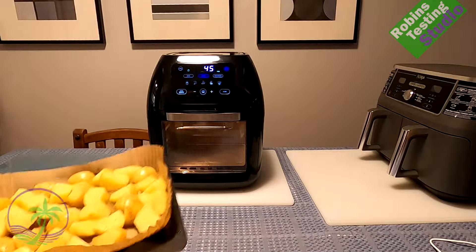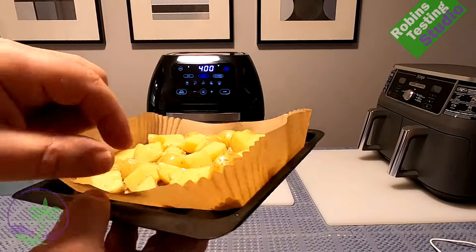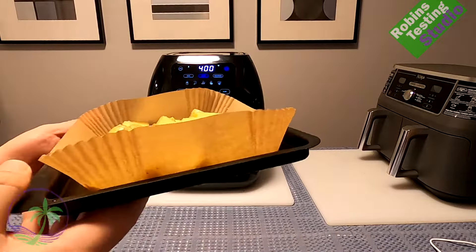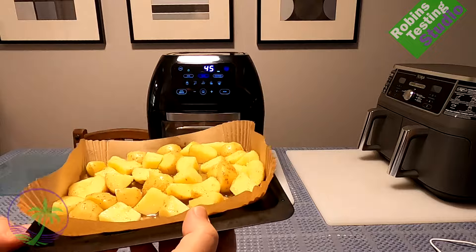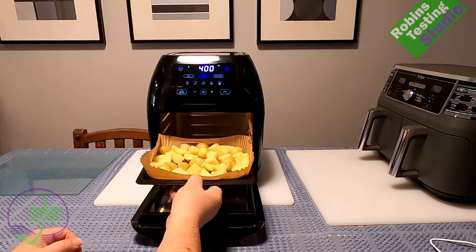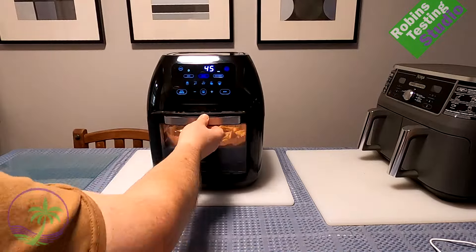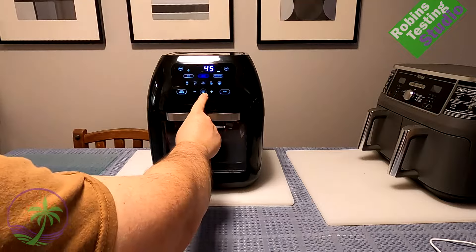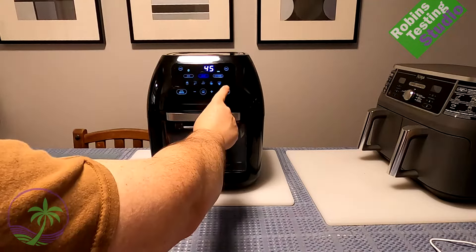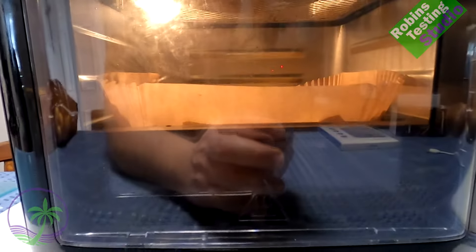These potatoes are normally oven-roasted — something that would take 90 minutes in the oven — and we're going to make them in the air fryer and cut that time in half. I'm in a bit of a hurry, so instead of doing a lower temperature like 350 I'm going to do 400, and I'm probably only going to need around 30 minutes. You've got to try it and sample it out, feel it out a little bit.